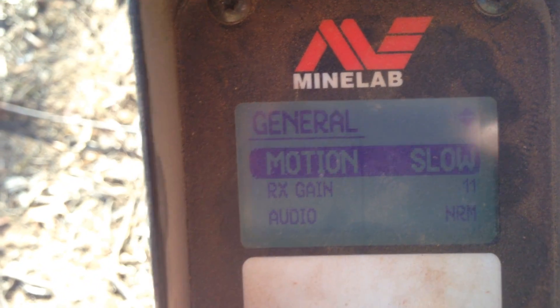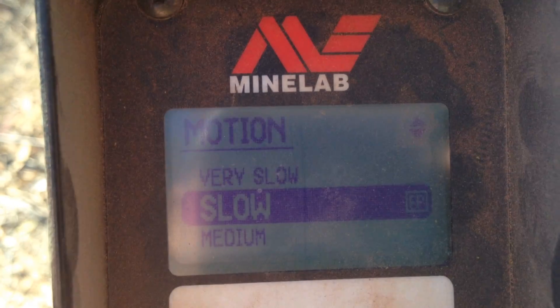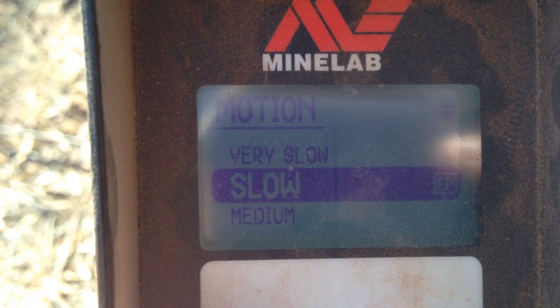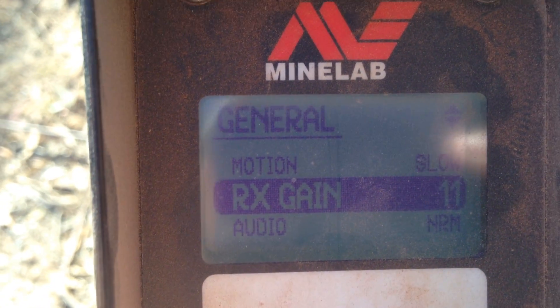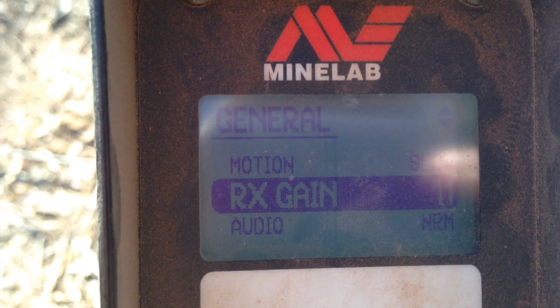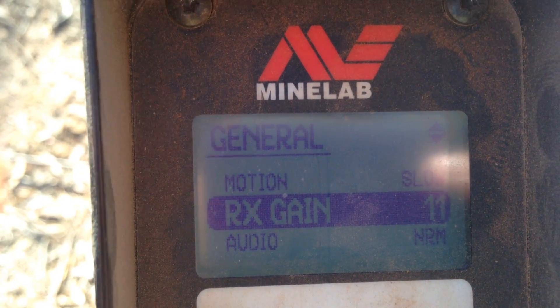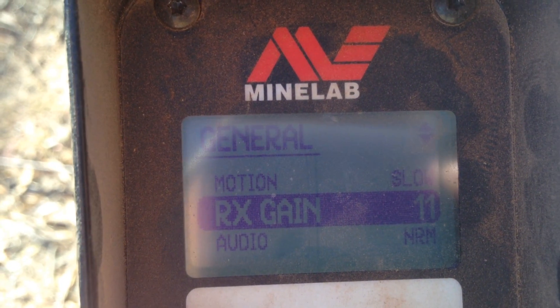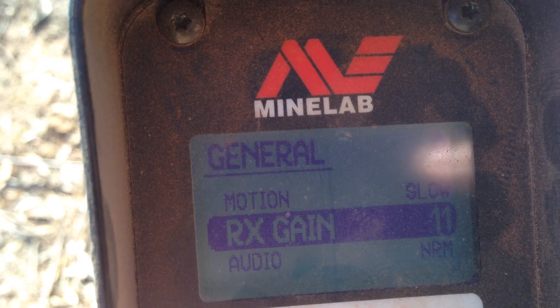Then we go into general. Your motion, which is factory preset — which is slow. And then you've got your RX, which is factory at 11. You can turn that up a little bit, but you don't want your machine running real ratty and carrying on so you're missing targets. You really should run it factory for a while until you get used to your machine.